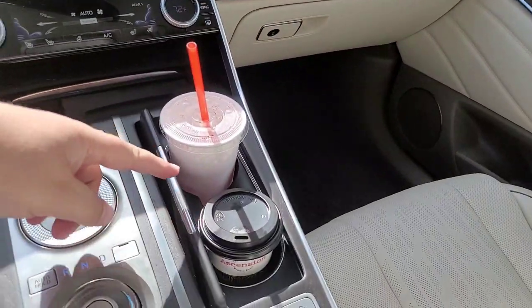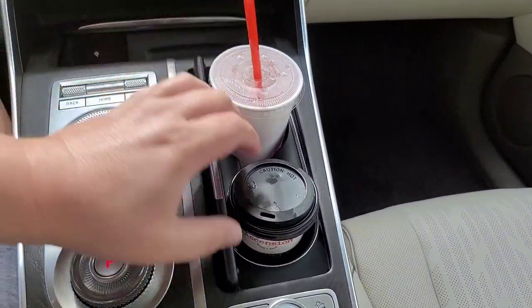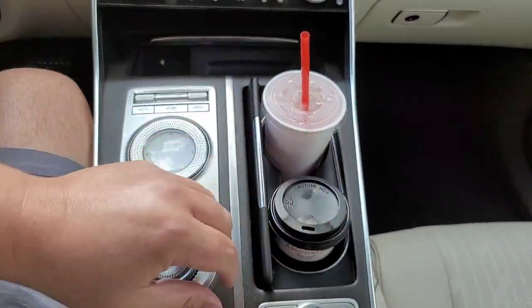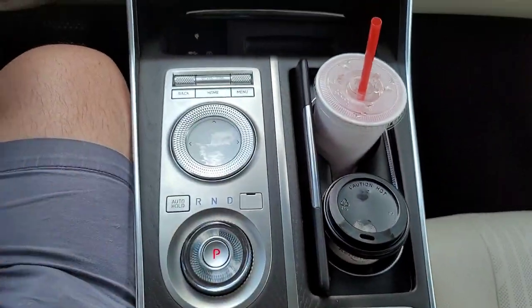We also have a water hazard here that holds two cups. This one happens to be leaking, but this one works just fine soaking up some of the liquid. So it does hold the water quite well.